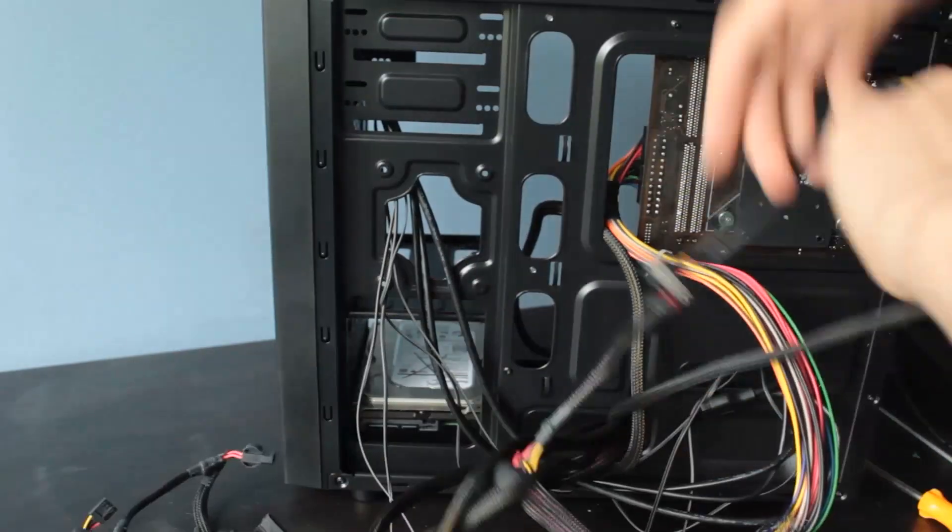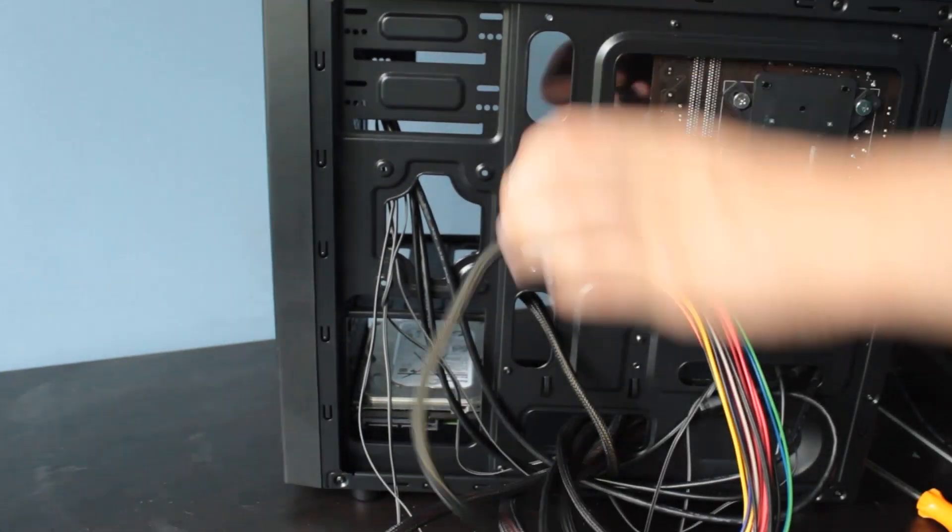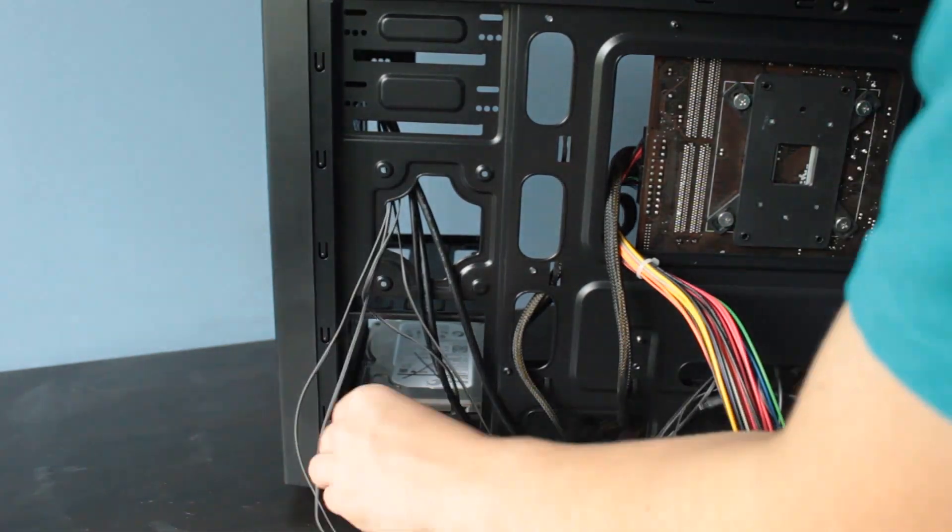Cable management in this case is pretty bad. Even with the bump-out on the back panel, there's still not a lot of room to run your cables, especially with thicker bundled cables. If your cables are flat black cables you should be fine, but most budget power supplies have those thick round cables, which makes cable management annoying — especially because it's a smaller case with extra cable length if you don't use a modular power supply.